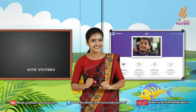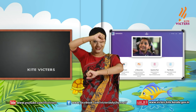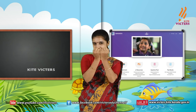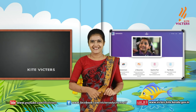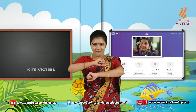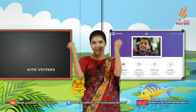Do it like this. Violet, indigo, blue, green, yellow, orange, red. Yes, do it like that. Violet, indigo, blue, green, yellow, orange, red.